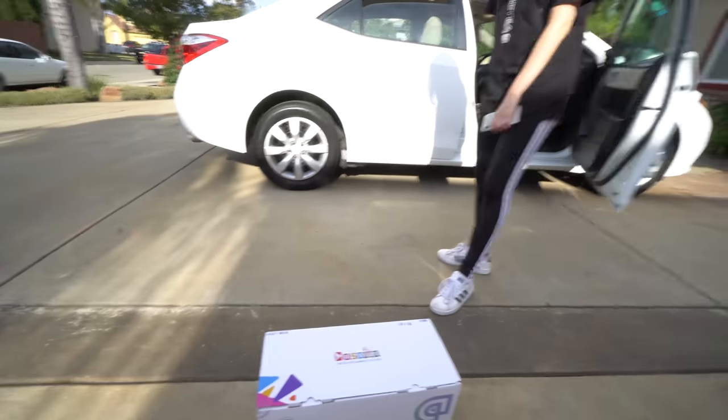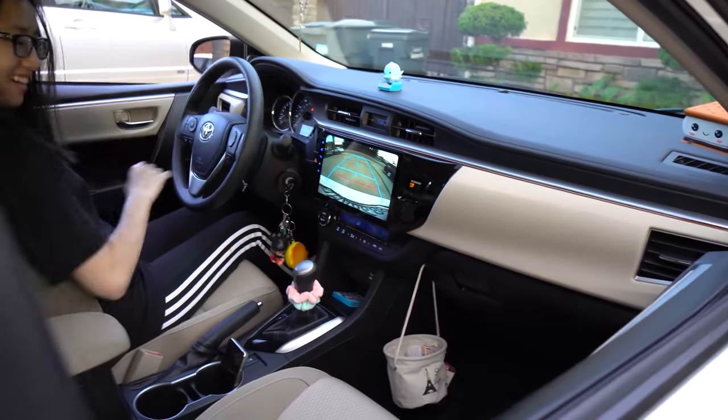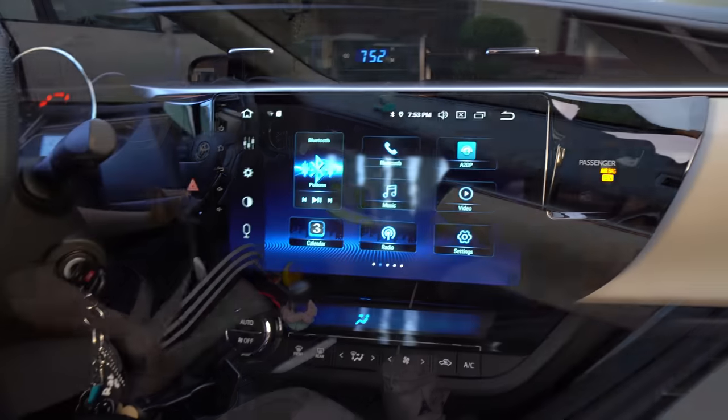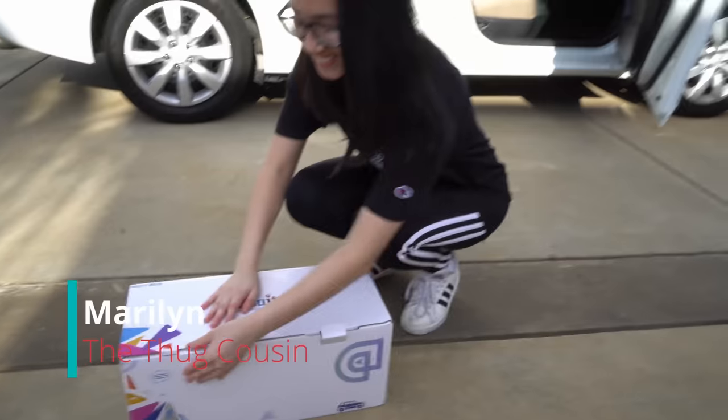Hey, so we have a Toyota Corolla. This is a very popular model and we have Marilyn here. She is going to be the helper here and this is her car. So why don't you give it a little unboxing and introduce yourself? Introduce myself? You just said my name.